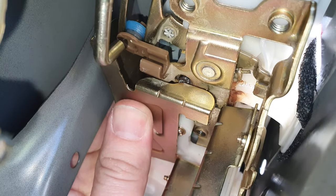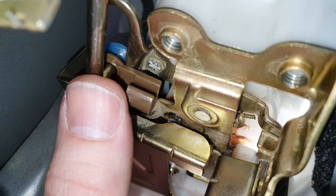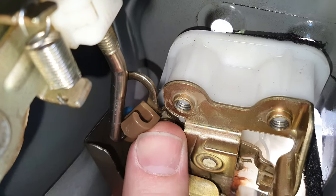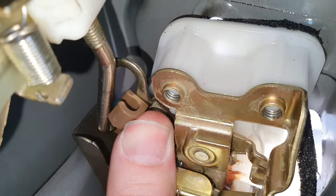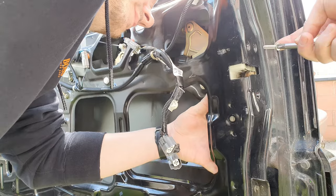Now just place it back in and try to get this bar in here — it's very awkward to do while filming. Push it in — hard to do with one hand. Just try to clip this in. Get in, get in, go on — missed it. There we go, yes! Now I'll line it up and put the screws in.